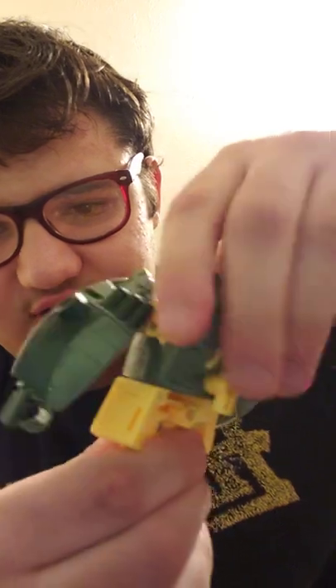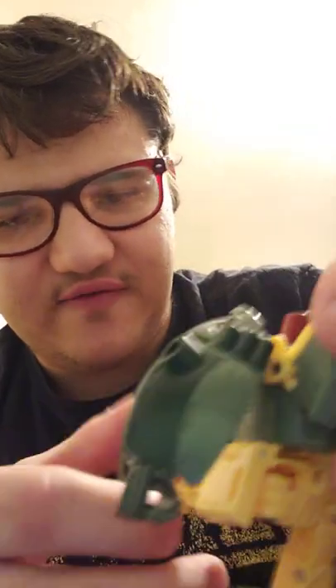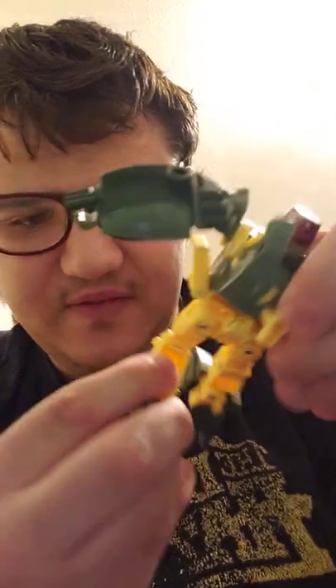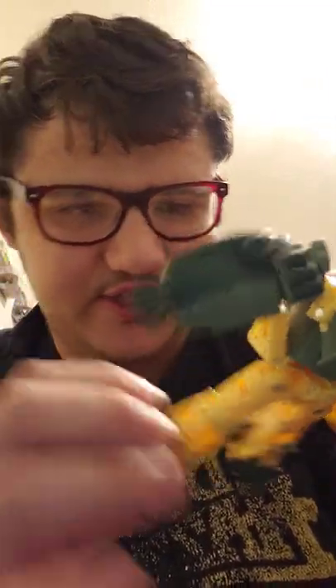He also has a swivel at the wrist, and his hands have no articulation which kind of sucks. He does have waist articulation which is pretty amazing. His legs can kick forward and back pretty well — he can do the full splits if you move these pieces out of the way. He has a 90-degree bend at the knee and ankle tilt.